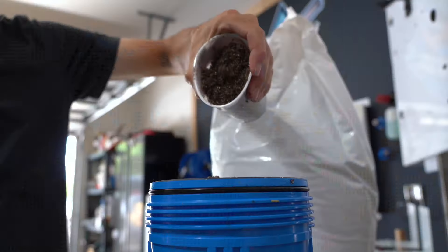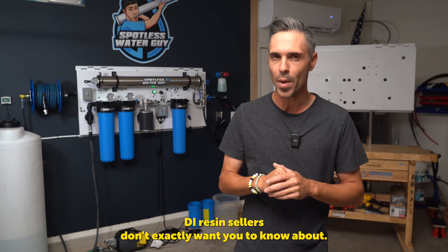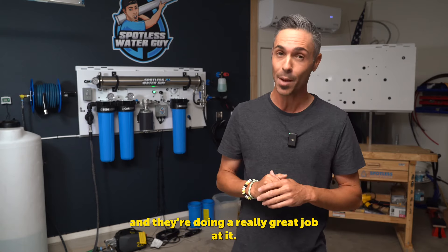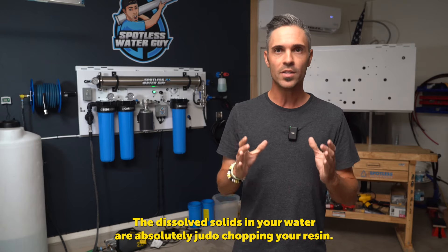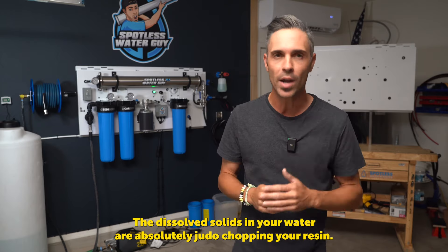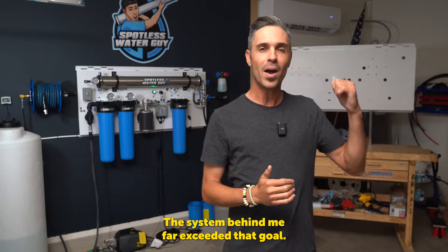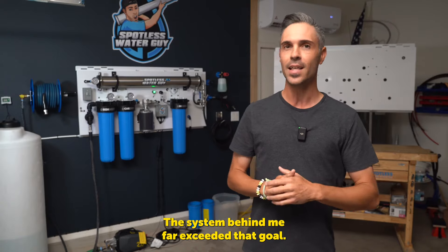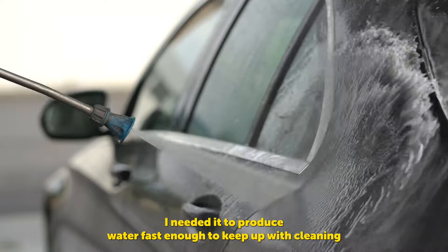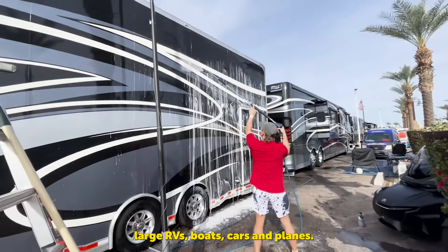What's unique about this system is that it removes up to 99% of dissolved solids that are in your water before it reaches the DI resin. If you can reduce the TDS before it reaches the resin, it stretches the life of your resin to insane amounts. This is the dirty little secret DI resin sellers don't exactly want you to know about. They want to sell you as much resin as humanly possible, and they're doing a really great job at it. The dissolved solids in your water are absolutely judo-chopping your resin.